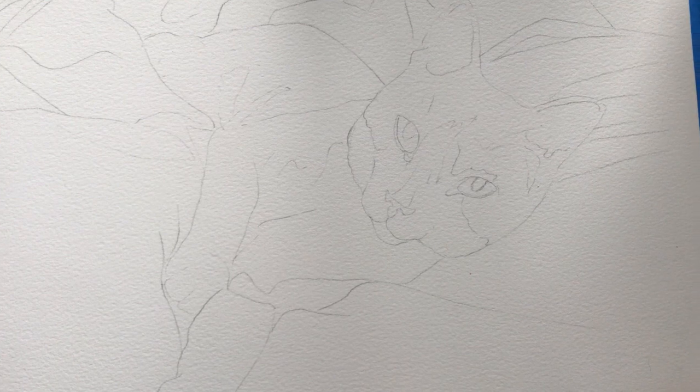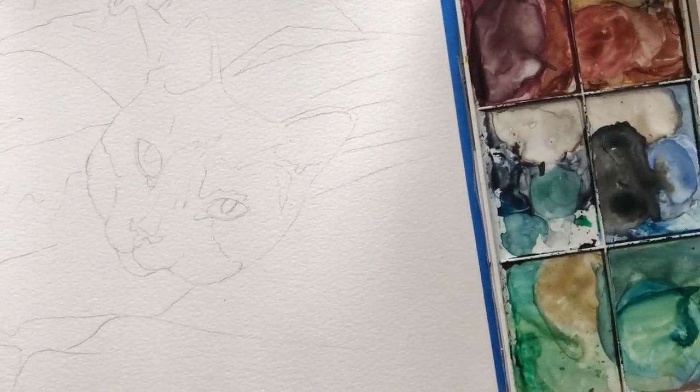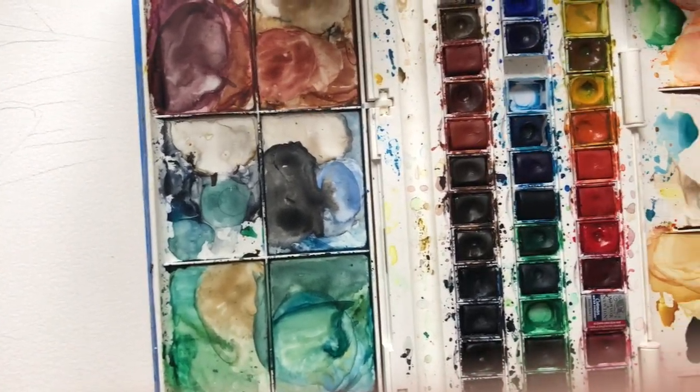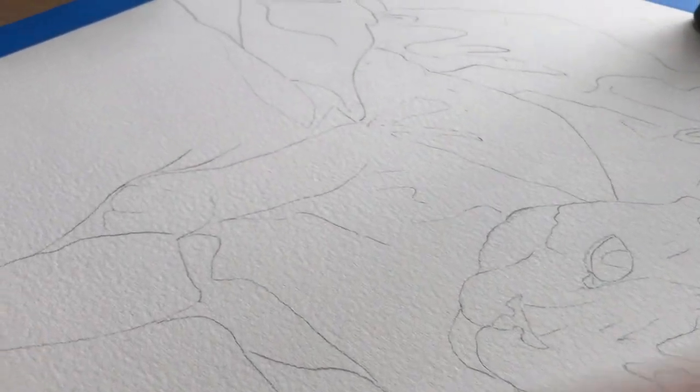Hey everyone! Today I'm going to be taking you through the process of painting a pet portrait with me. I've done a lot of these pet portraits before, mostly dogs. This is actually the second cat portrait that I've ever done, which I'm really excited about because I am a cat person.